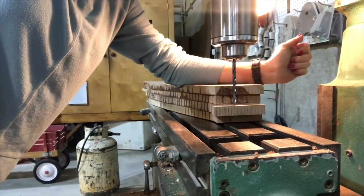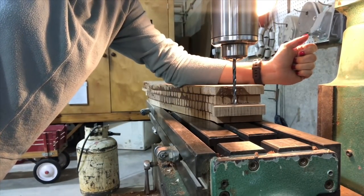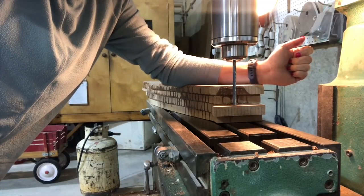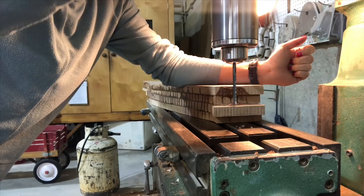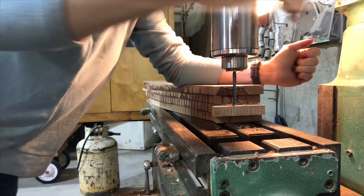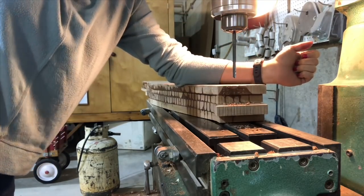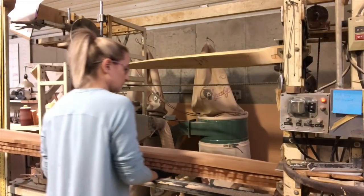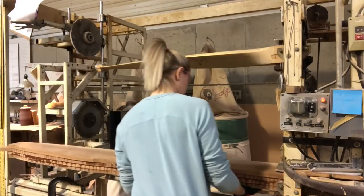After I drill the center pilot hole, I drill the ends — these are just attachment points for the lathe. It's very important that all three of these lines — this tip, the center, and the other tip — all line up in a perfectly straight line. If they don't, it's going to mess up my vertical balance later on in the process.